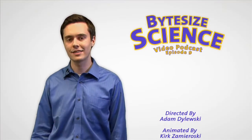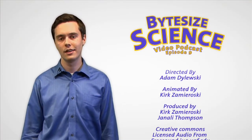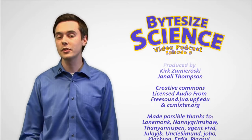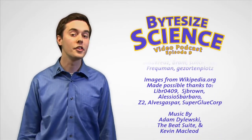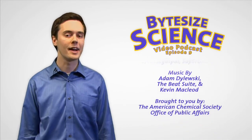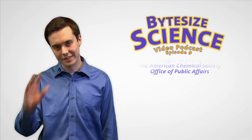That's it for this Bite-Sized Science video podcast. Check out our other podcasts at www.bitesizescience.com. For the American Chemical Society, I'm Adam Dilefsky in Washington. I'll see you next time.